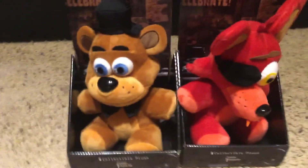That's pretty much all there is to the Five Nights at Freddy's plushies. I hope you guys enjoyed, and I'll see you guys in my next video. Goodbye!